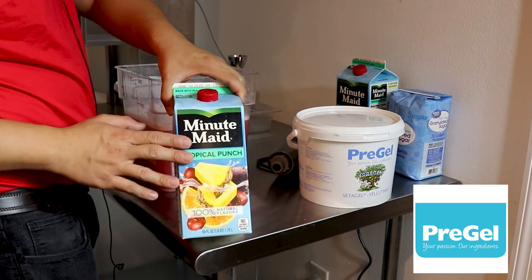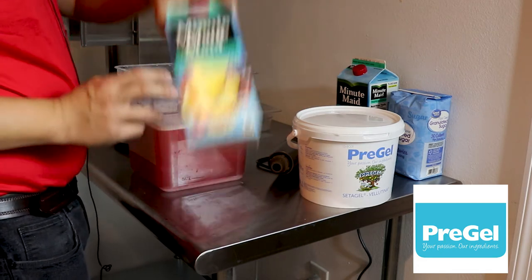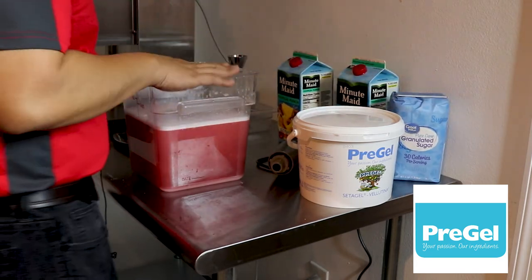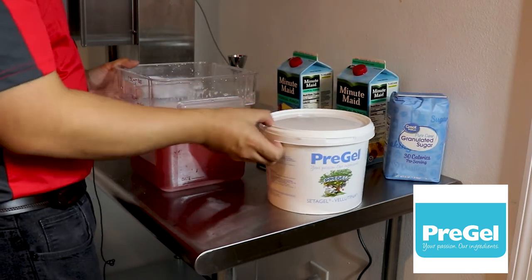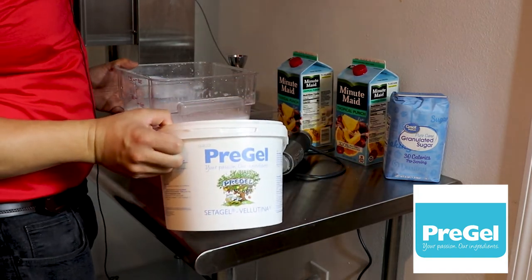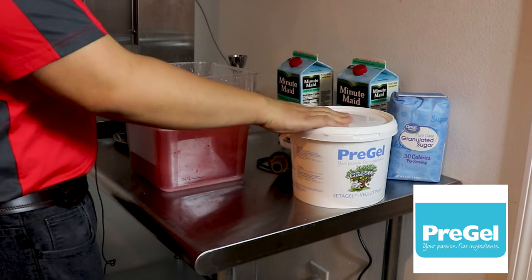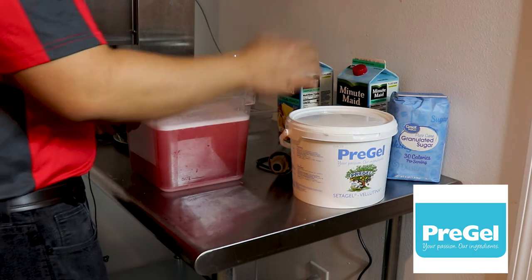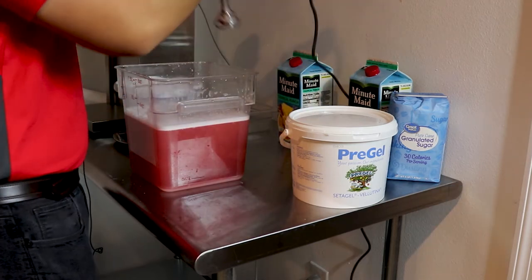We are going to start with one gallon of fruit juice, and then we are going to add two pounds of sugar to the fruit juice, and then one tablespoon of PreGel Valentina emulsifier. It's an all natural emulsifier and it helps you bind ice crystals together making a silkier ice. Then we are going to blend all our products together.